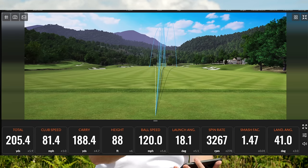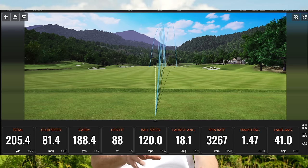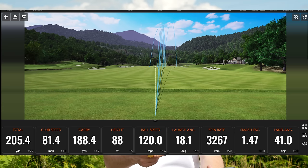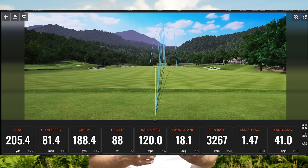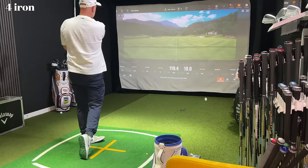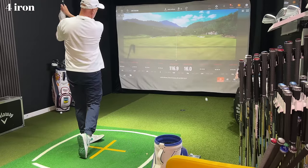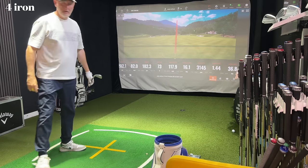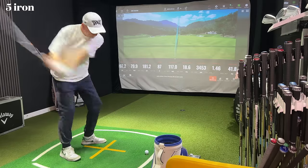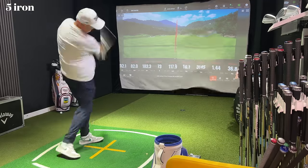Then I swapped into the five iron. The average club head speed with the four iron was 81.5 mph; with the five iron it was 81.4 — almost identical. We gain a yard extra carry, we launch it slightly higher at 18.1, we get a better descent angle at 41 degrees, and a slightly higher spin number. So straight away, what we've learned over just a few shots is that my five iron goes exactly the same distance as my four iron — in fact on average it goes one yard longer — with a better launch angle, better descent angle, and arguably better spin.